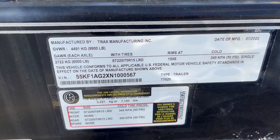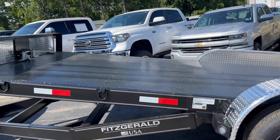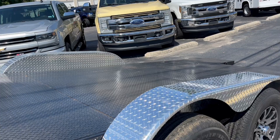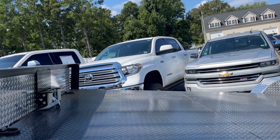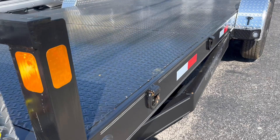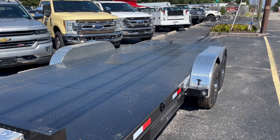Should have probably washed it off before doing the video, but these are 2022 models with a 9900 GVWR. Alloy wheels, removable quick-release fenders — they just lift right off. So if you put in a small car, or a lot of guys use these for moving other things such as materials, it does have a winch. When I say this thing is easy to use, there are the buttons — and just like that it is tilted and ready to go.